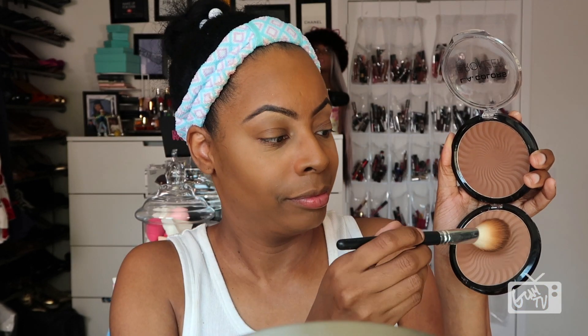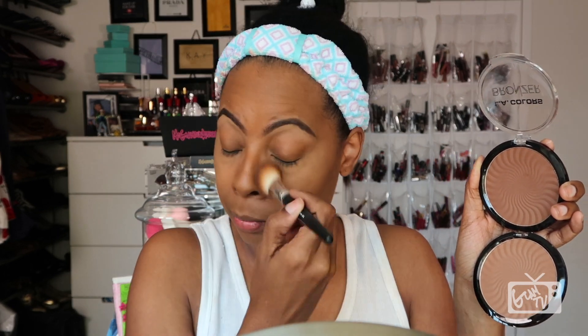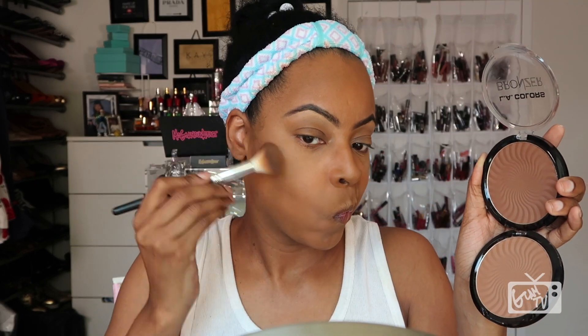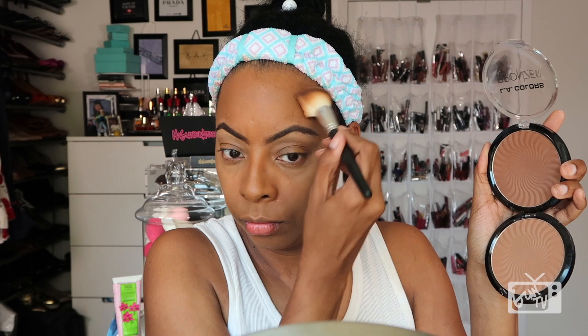Now is my fun part — I get to bronze! I'm using my LA Colors mattifying bronzers. The dark one on top is called Deep Tan and the one on the bottom is just called Tan. These are both mattifying bronzers but they give me such a bronze goddess looking glow. A little bit of these definitely goes a long way. I like using the darker one to deepen the contour, and the lighter one to bronze me up a bit for that sun-kissed glow.